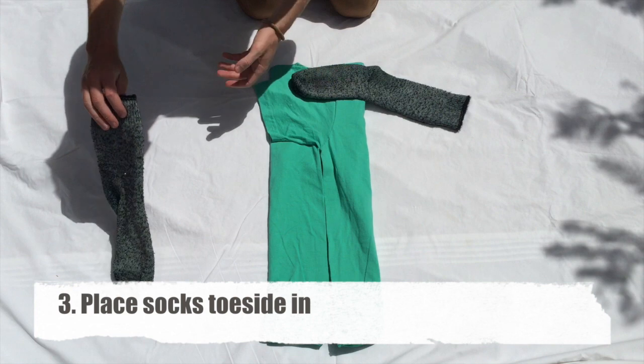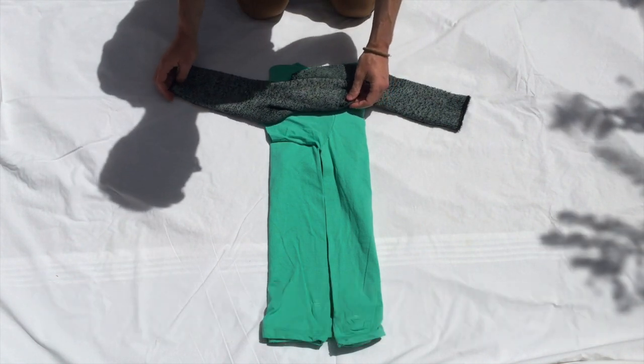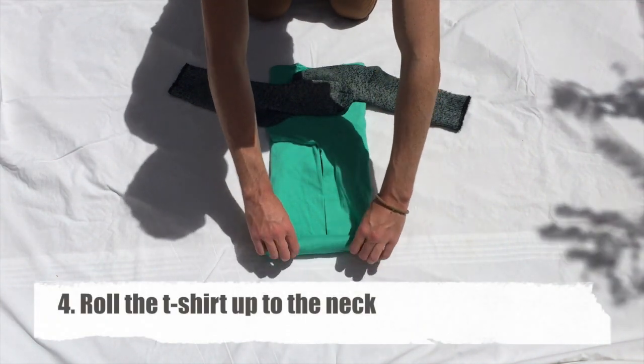Grab your socks and make sure the toe side is on the inside of the t-shirt, so the openings face outwards. From the bottom, roll up the t-shirt as tightly as you can.